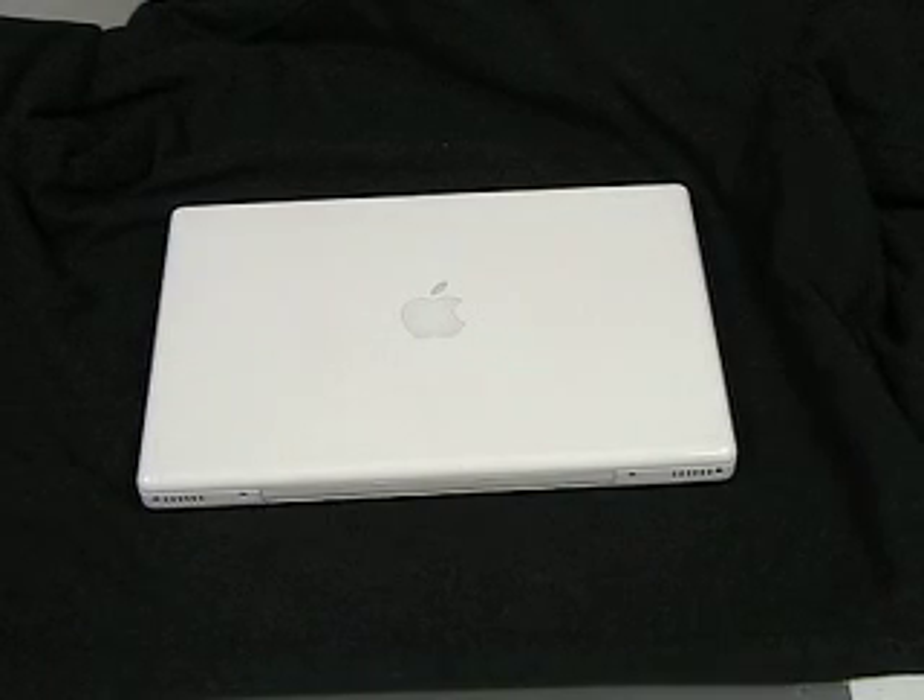Hi, welcome to the ForAllMemory MacBook memory installation video. My name is Andrew and I'll be walking you through the process today.